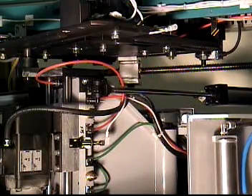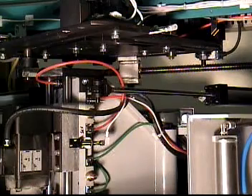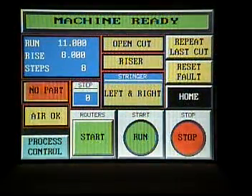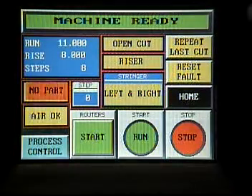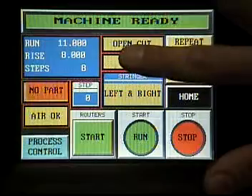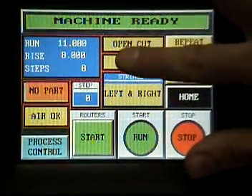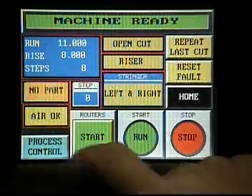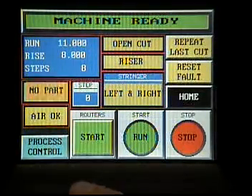So let's cut some stringers. Here is your main control center for the machine. On your top line, it is showing that the machine is ready. Here in the blue, it is showing the run, rise, and steps. There is no part in the machine at this time, and the error is okay. Let us now enter a new job.